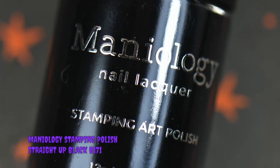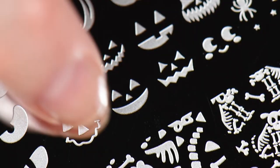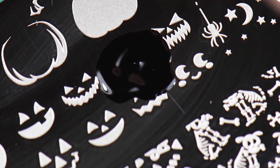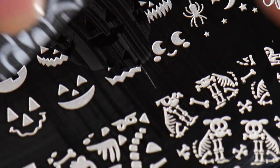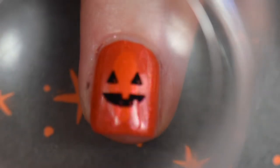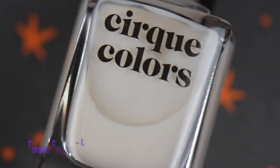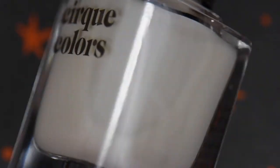Back to my tried and true — my Straight Up Black. It's an absolute staple, a must. I went after one of the little pumpkin faces that I wanted to put on my middle finger. I lather on the stamping polish, make sure I scrape it a few times to get a good scrape, then I roll the stamp as usual, get ready to place it, and then I squish it down.